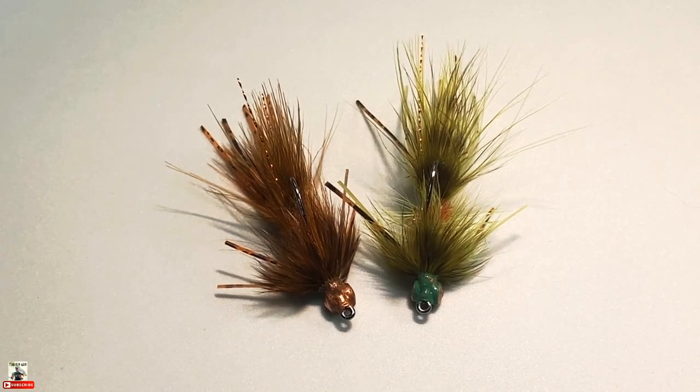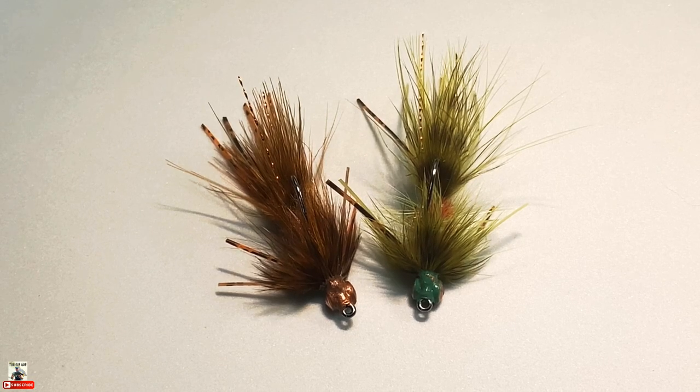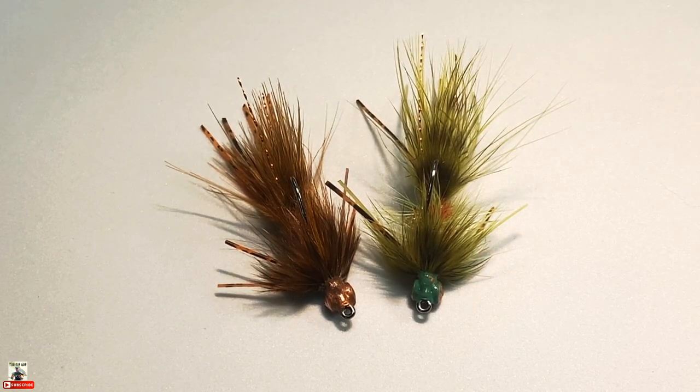I do have some fishing footage of the olive and brown — same type of deal. You just get really hard takes because the fish are seeing something that resembles a crayfish. I've kind of copied the colors of what I've seen in my local waterways, so these two color combos are basically your fundamental crayfish colors and they'll suit you in a lot of different water environments, especially here in northeast Ohio.